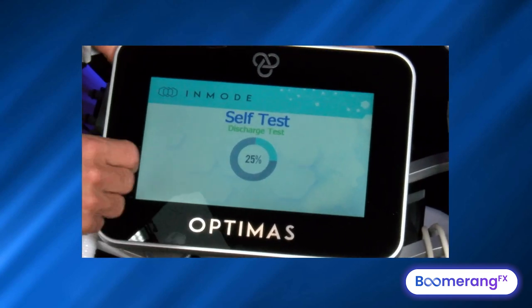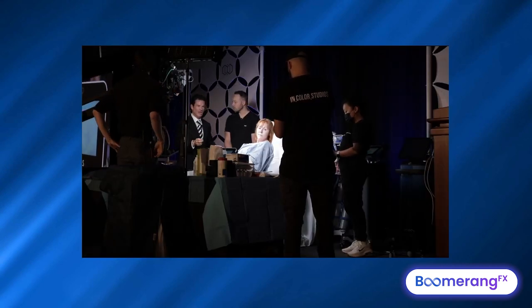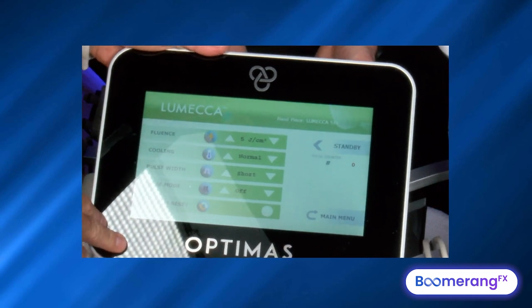This device accesses one of four things: a neodymium YAG, an 810 diode, an RF generator, and a flash lamp. Right now it's accessing the flash lamp, water-cooling it, and making sure it's ready to go.